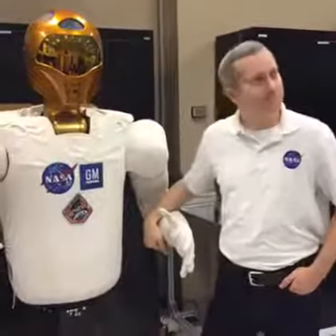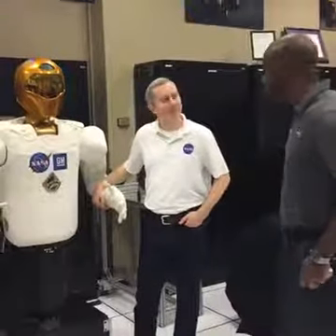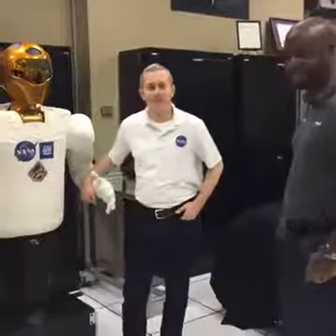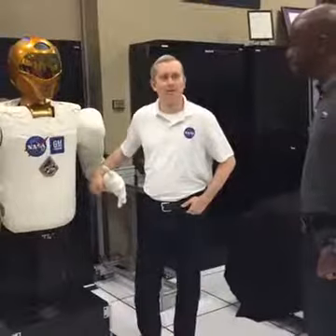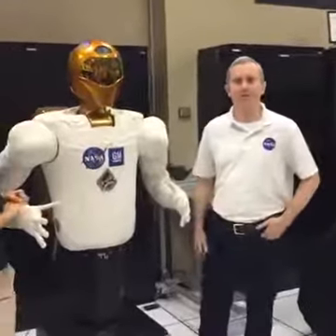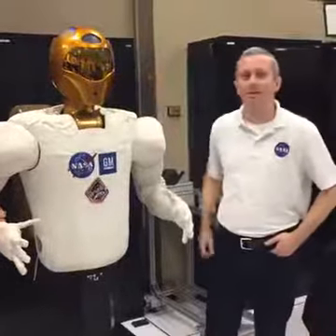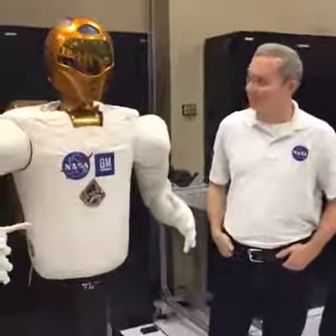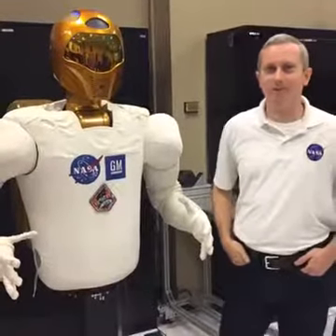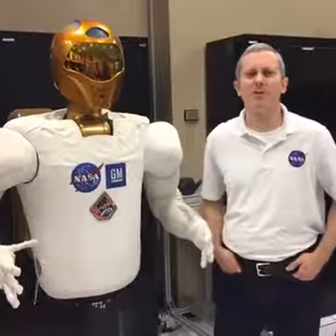Robonaut kind of looks like a couple of different things. When we were designing the helmet, we looked at a variety of influences from popular culture all the way back to Centurion armor, and brought together the things the group liked most to generate the helmet. Different people see different influences based on what you're interested in. One of the benefits of working in research and development is that we get to have some fun with our designs and make it look cool.